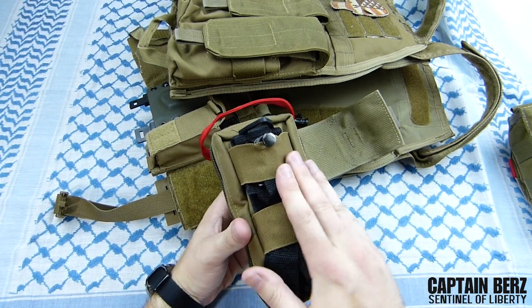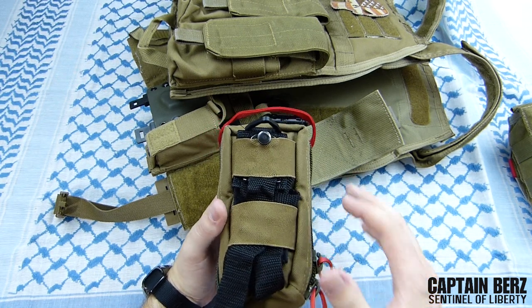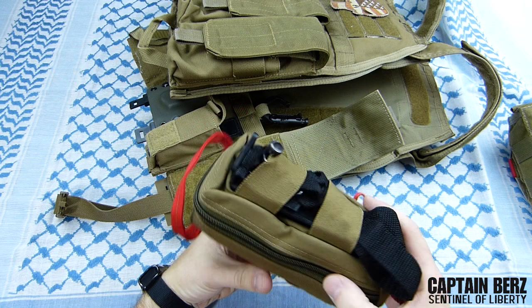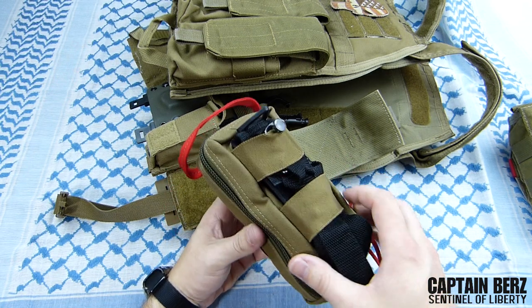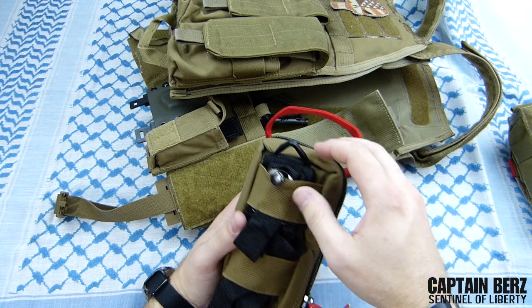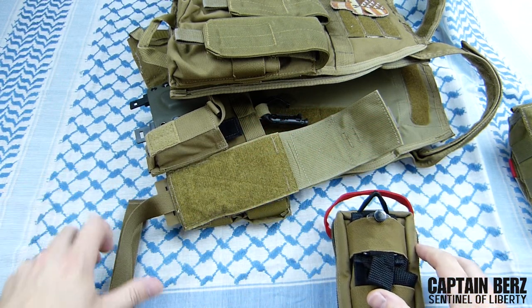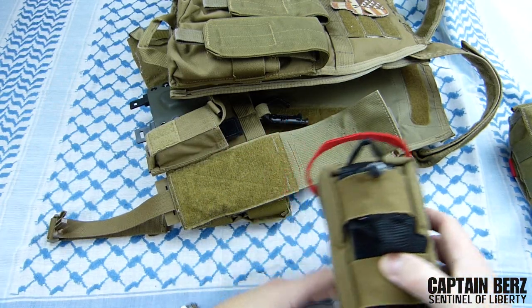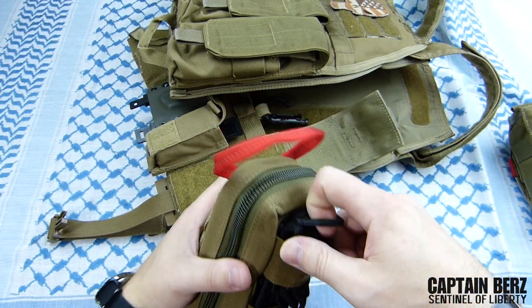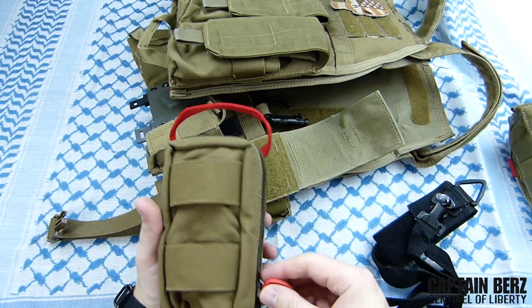On the front you have one or two tourniquet bands where you can put your tourniquet. It's made for a CAT tourniquet - this is a Soft-T tourniquet - so you can still put that on there however you want. I usually run it on the bottom held in with the webbing, but I put it on here just for the review. You can pull that out rather fast, which is why they have it set up like that.